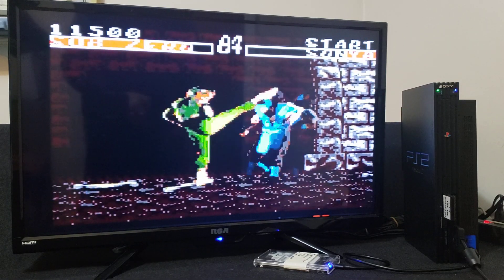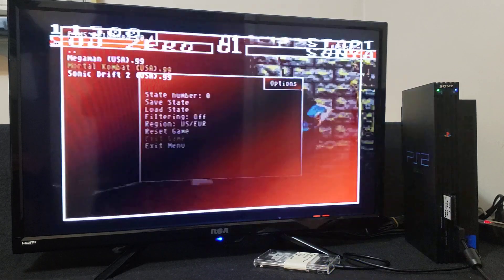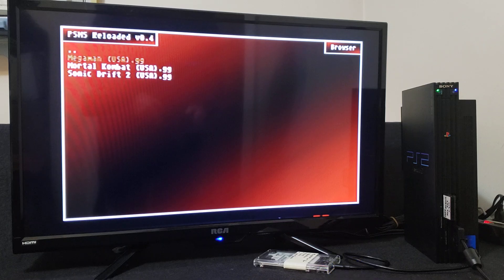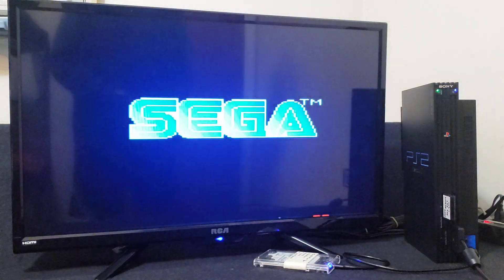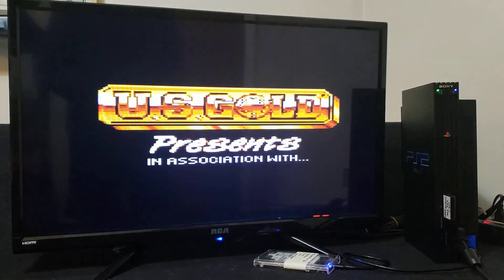Let's load up one more — press the triangle, Exit Game. We'll do Mega Man. It should load right up.